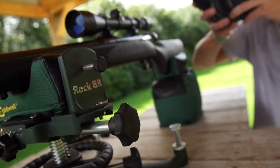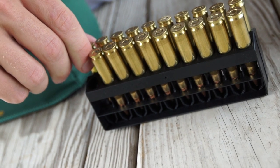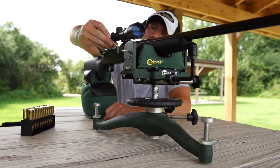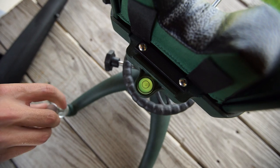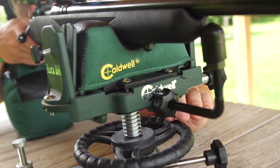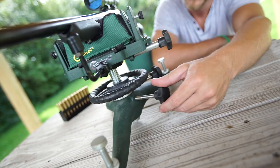Built with stainless steel components, the Rock BR weighs 15 and a half pounds dispersed along a 15 inch cast iron footprint for maximum stability. The Rock BR was designed to allow for precise adjustments, as elevation adjustments are possible through the smooth ball bearing rotational system.